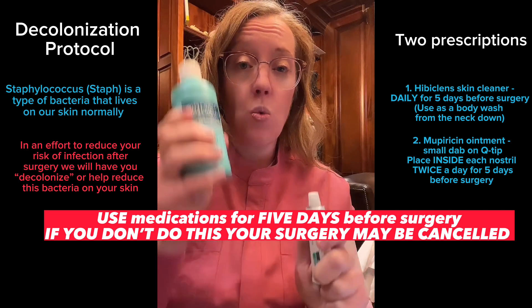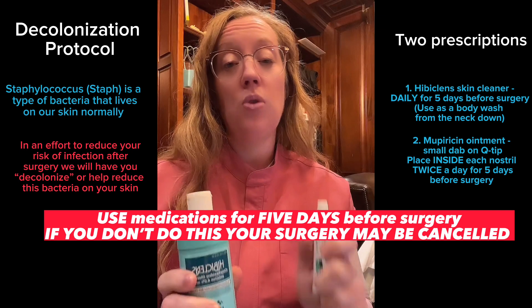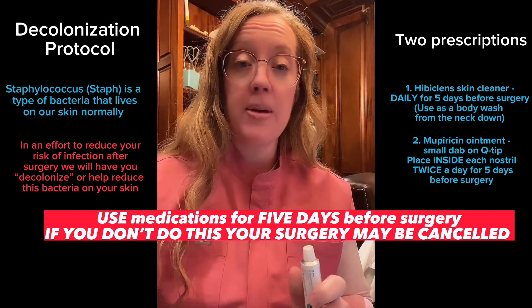You will do both of these things — the Hibiclens once a day and the Mupirocin twice a day — for five days before your surgery. If you do not complete this, your surgery may be canceled.